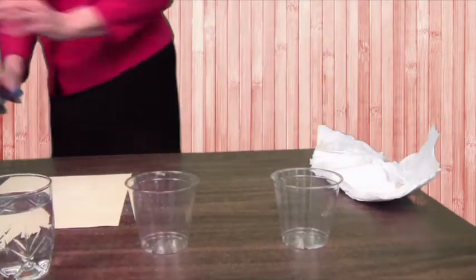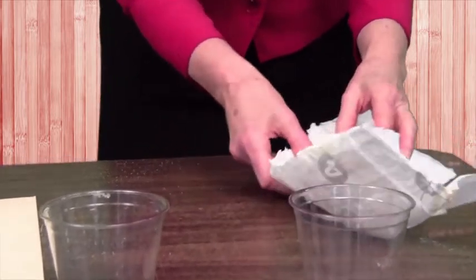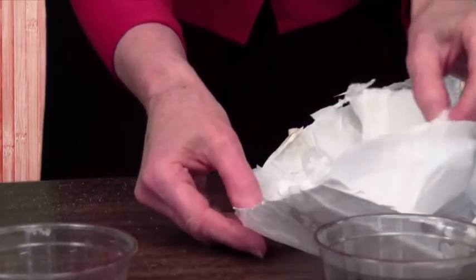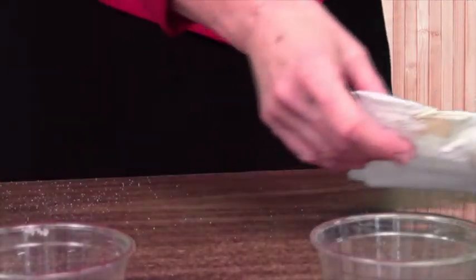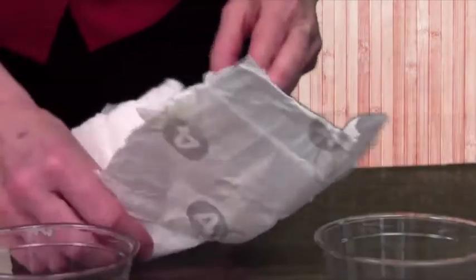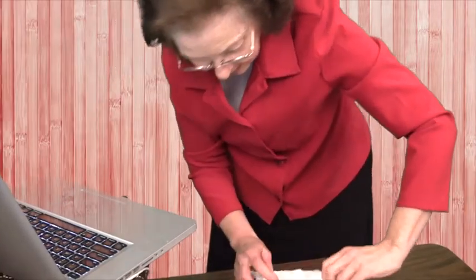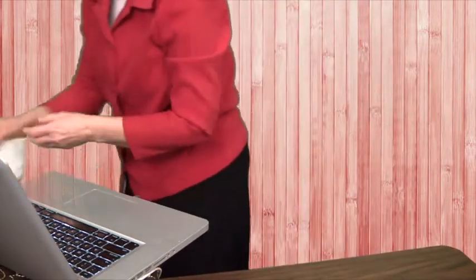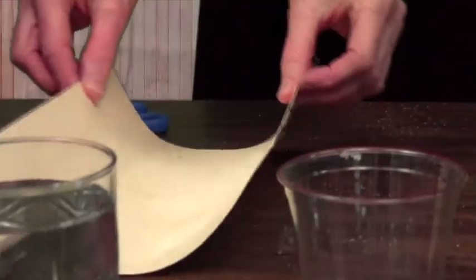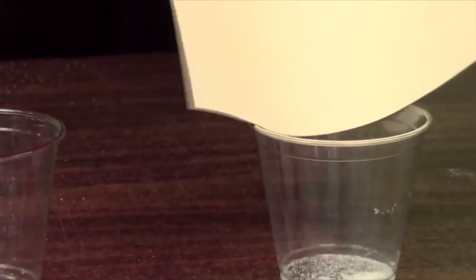I'm going to trim up this other diaper. And open it up — you'll find the same thing: nice, soft cotton for the little baby. But under that cotton, there are just a few grains of a chemical. That's what you need for this experiment. I'm pouring it out onto this piece of paper, collecting it, and going to pour it into this cup. You just need enough to cover the bottom of the cup.